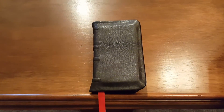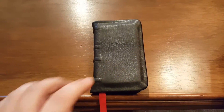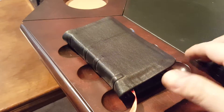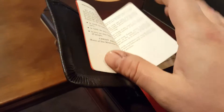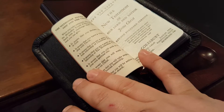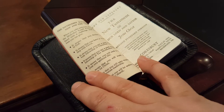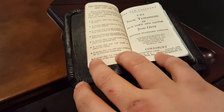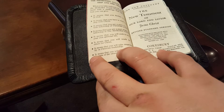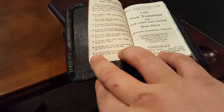Hey everyone, I've got another rebind review for you guys. This is a pocket New Testament and Psalms, and it is an RSV — a Revised Standard Version. That's why I really wanted to rebind it, because I never find RSV New Testaments and Psalms. You either find the New Revised Standard Version, or they're going to be in King James, or they're going to be ESV or NIV.